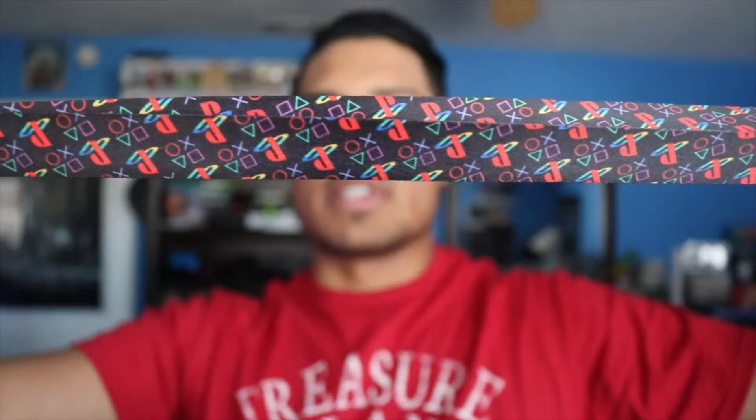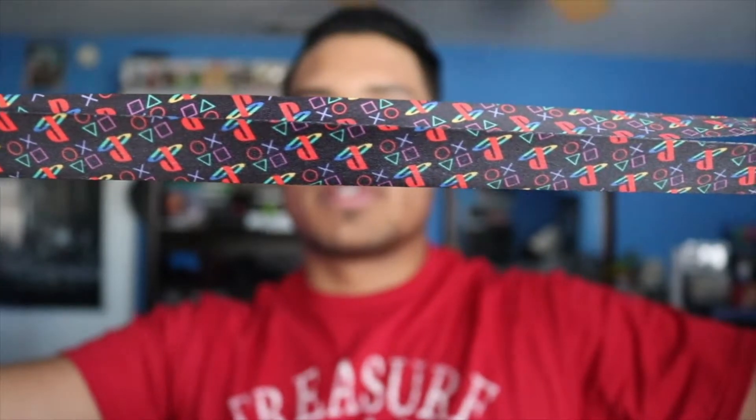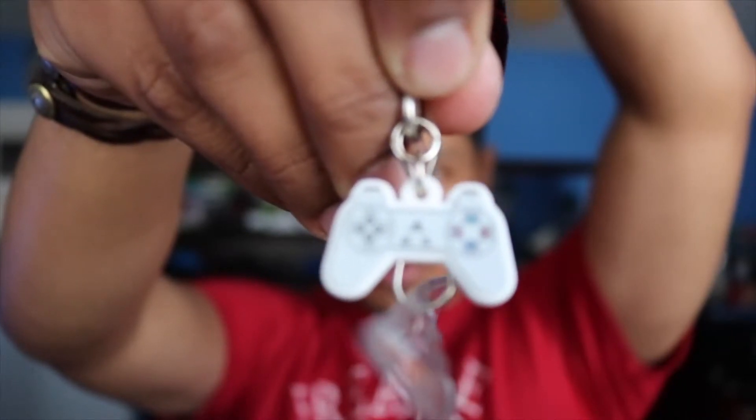And here we have a lanyard. As you guys can see it's got the emblem, the logo, the shapes, and if you look closely — it's a little blurry but you can see it — there's a little controller on it. It comes with this clip piece, so it's pretty nice. I actually like it, it's pretty neat.